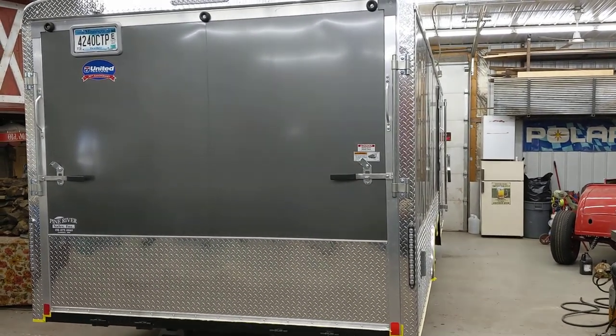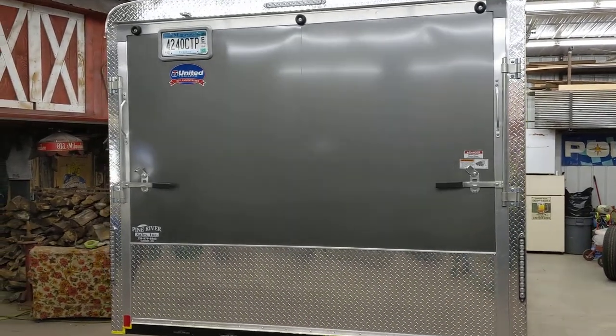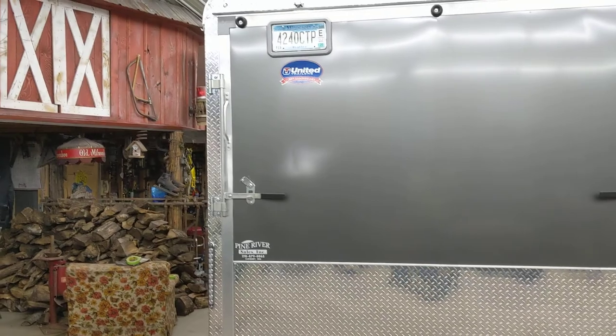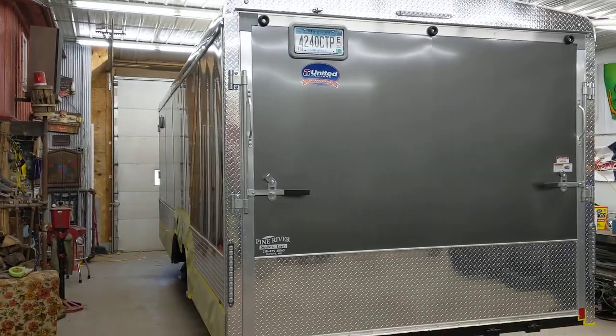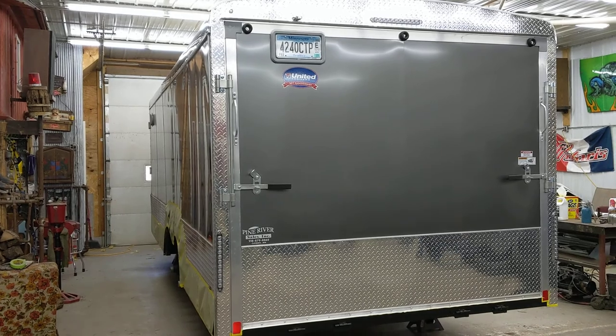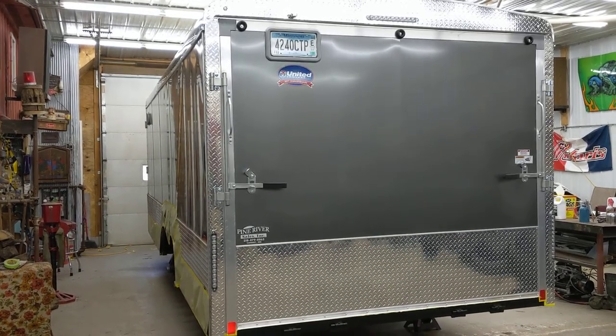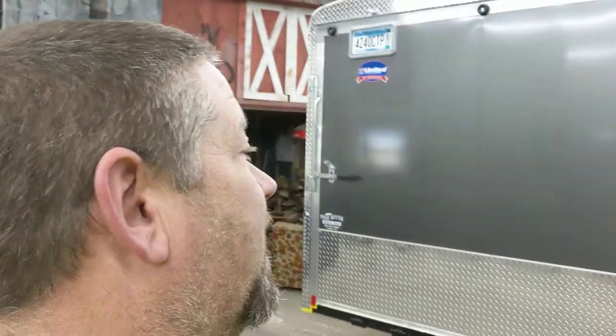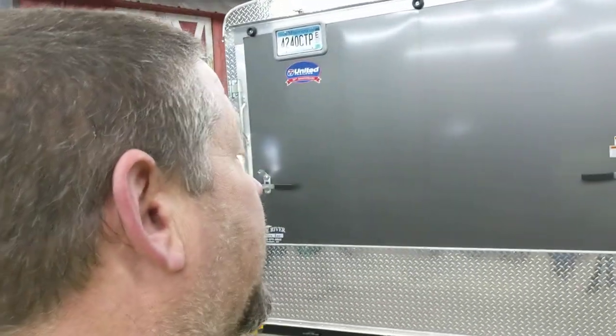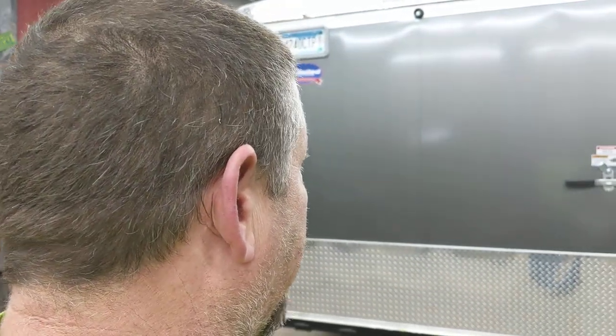Recently I upgraded my enclosed trailer. Old Red was getting old, rusted, and really starting to show its age. I had that trailer since 2003 — it was a '97 when I bought it, so it was 21 years old. I only use an enclosed trailer a couple times a year for our vintage snowmobile runs and for deer hunting. We hunt up by Canada and I put about 700 miles on it in one weekend, so it was time to upgrade, and this is what we upgraded to.